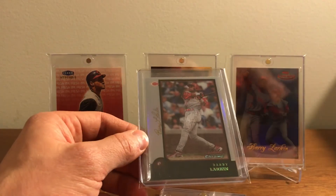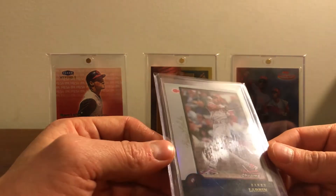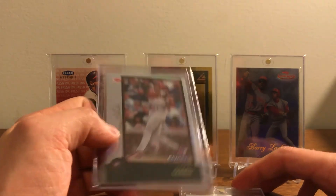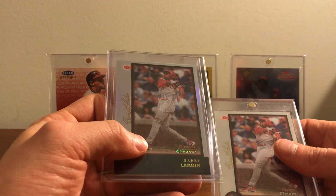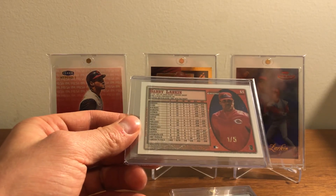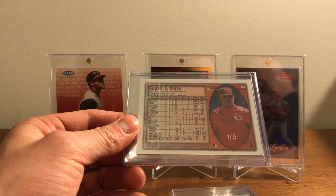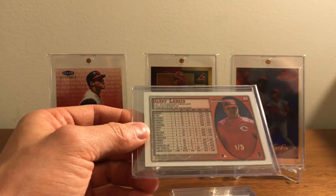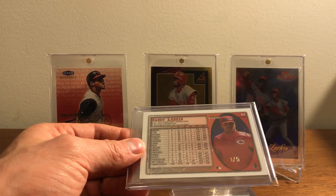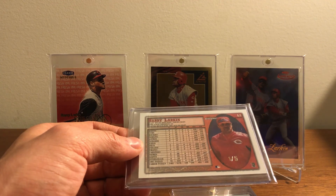The reason I don't have it in a magnetic is because I want to get it graded — it is just so sharp, the corners are nice, and I don't see any flaws with it. Something to look out for when going after these cards: there are some fakes out there. Someone found a sheet of these Golden Anniversary Refractors without the stamping on the back. Right now if you search on eBay for Bowman Chrome Golden Anniversary Refractors, you'll see a bunch that don't have stamping on the back.